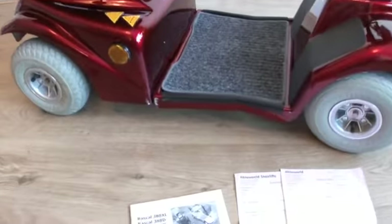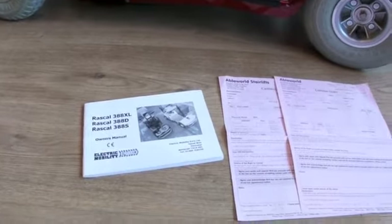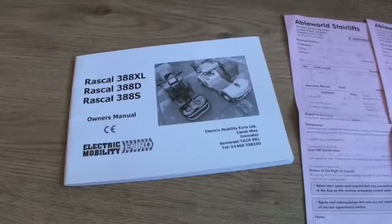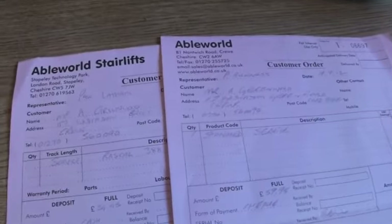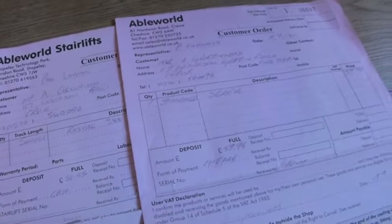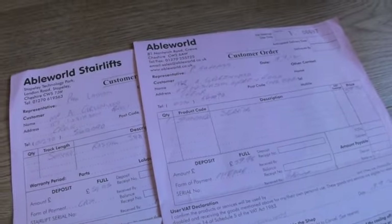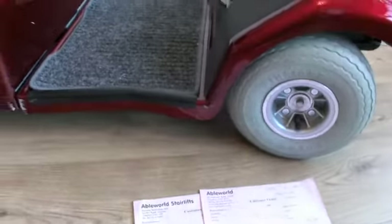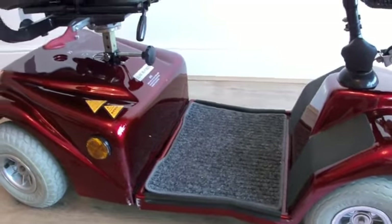It's a 2010 model, and it was purchased from Ableworld in 2010 at a price of £758. We've got the owner's manual, and the scooter itself has been serviced in 2011 and 2012 by Ableworld. We at Helping Hand Mobility have just serviced it and checked the batteries as well, so it's all ready, ready to go, charged up, cleaned.